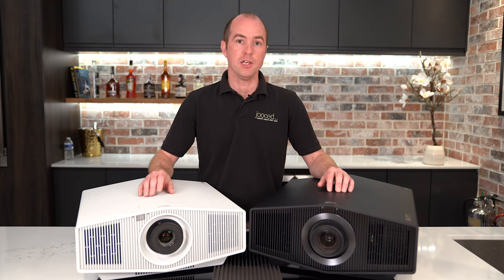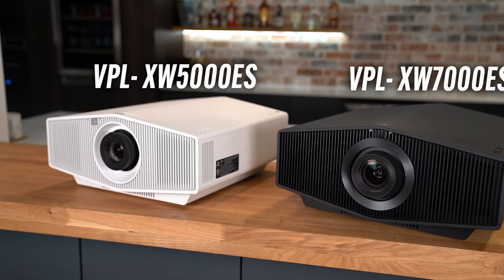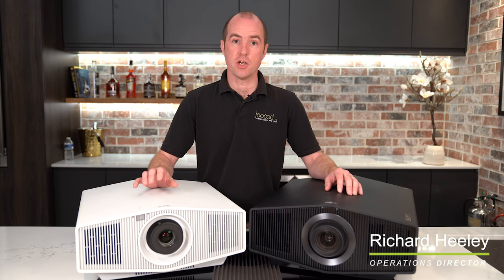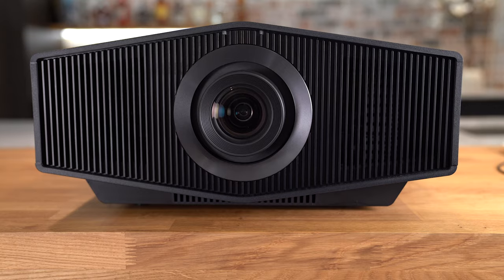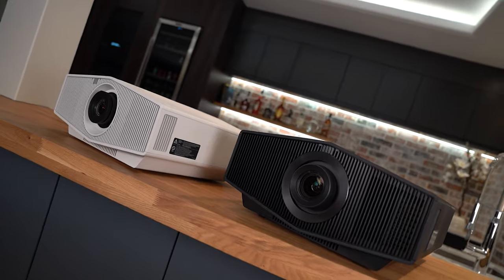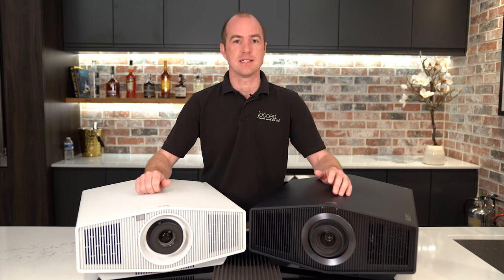Today we are reviewing the brand new Sony 4K HDR laser projectors. We've got the VPL-XW5000ES and the VPL-XW7000ES. We're going to show you a side-by-side review and comparison and say which one we think you should put into your home cinema room. Sony have very kindly brought these two projectors to our experience center today, so thank you very much to Sony UK for sorting that out.